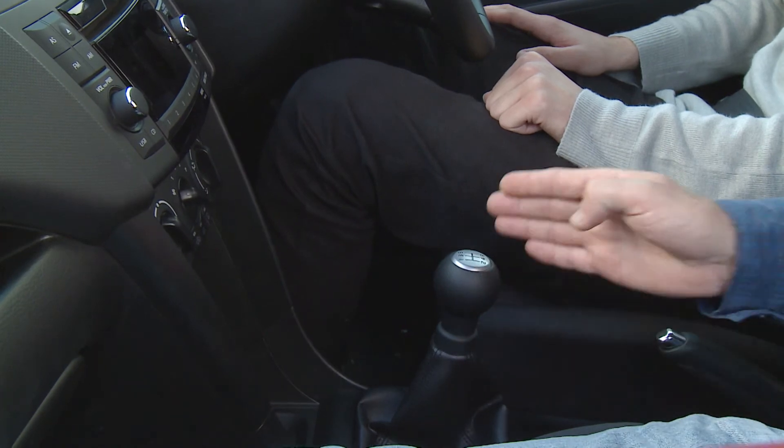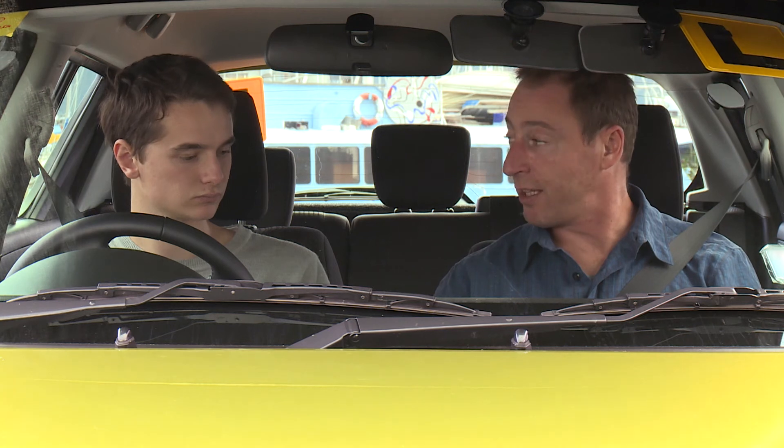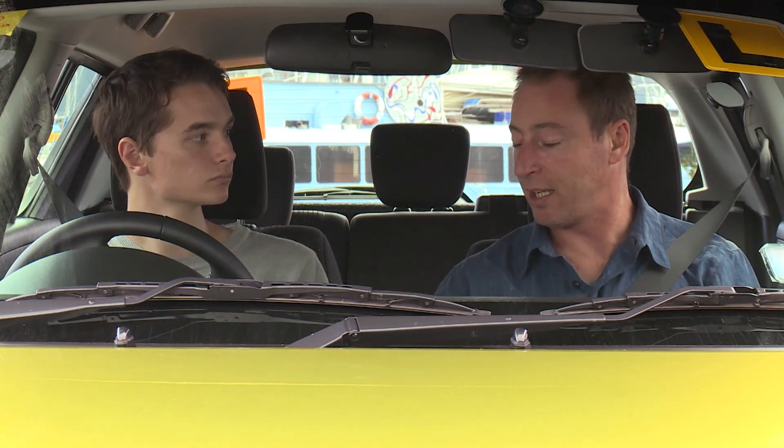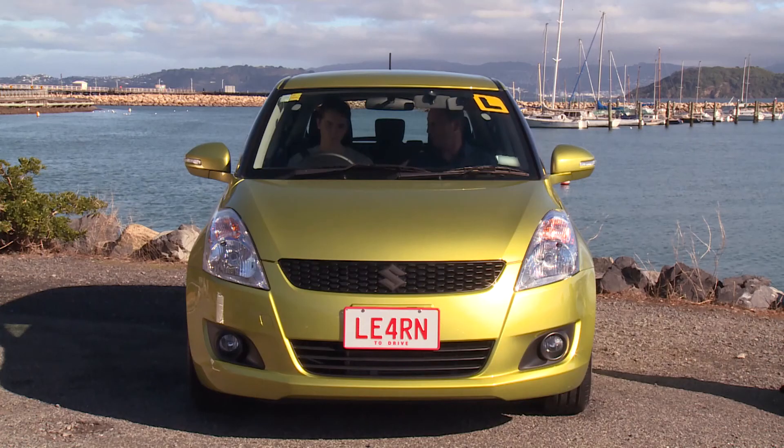Next is the gear stick, and this of course is used to select which gear you want to be in. In this model we have five forward gears and one reverse. First and second gears are your power gears — they're to take off and to pick up speed. Third, fourth and fifth gears are your speed gears, to bring you up to speed.